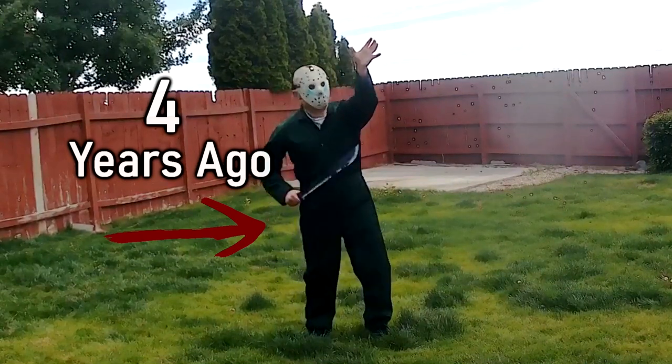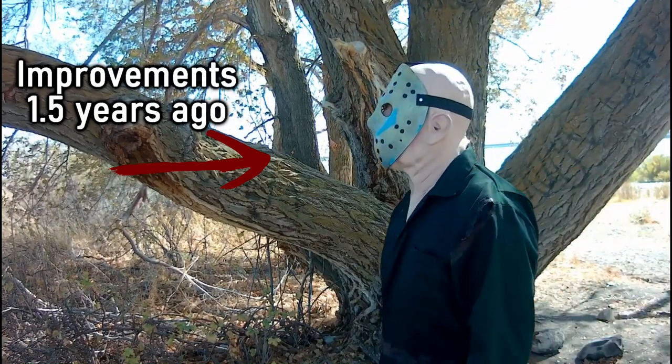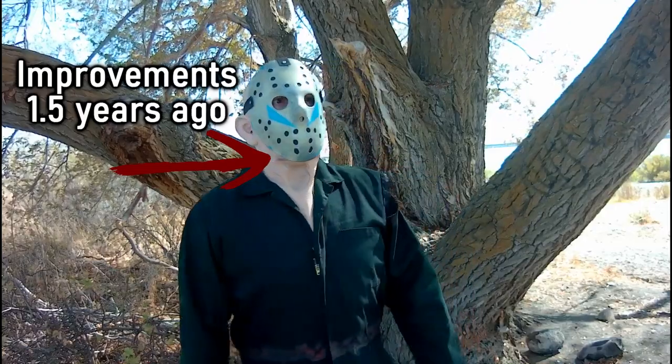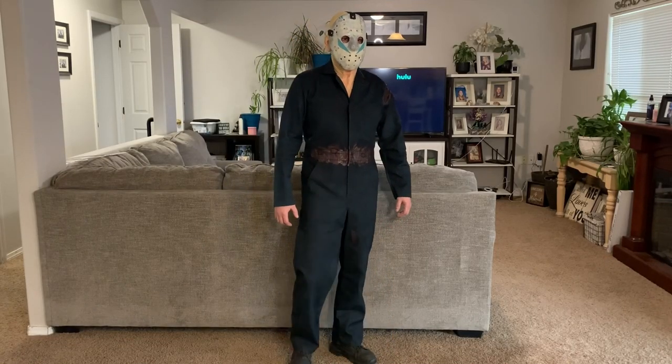Over the last couple of years I did improve it just a little bit more — painting up a new mask, getting a different hood, even darkening up the coveralls — but still it really wasn't good enough. So I decided to spend a few extra dollars to see how much I could actually improve this, while still being budget friendly. Essentially I just got rid of the old costume and started over from scratch.